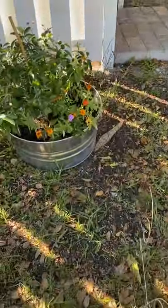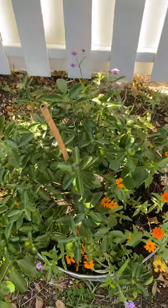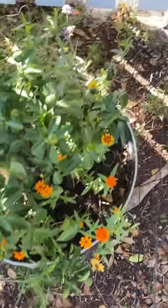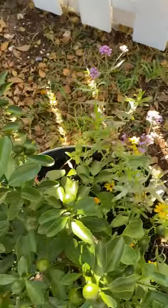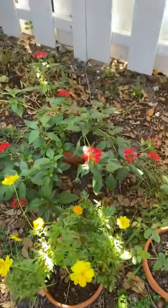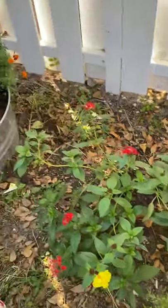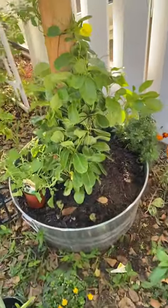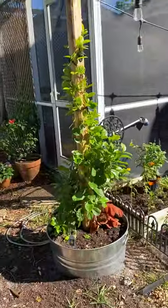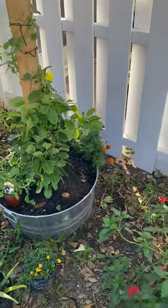As we come over to this area, we do have a calamondin tree, which the giant swallowtails really seem to like the citrus plants, along with some zinnias and some lollipop flowers. We have some cosmos right here, as well as another zinnia — a different type that gets a little bit bigger. And then there's a mandevilla vine on this side and on the other side. I'm hoping they'll climb up these posts and go around the light a little bit too.